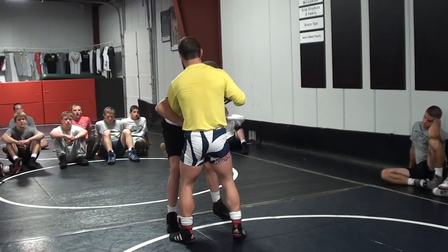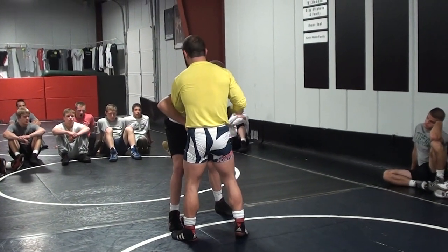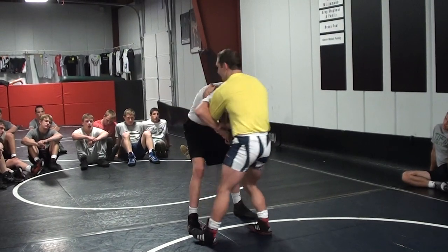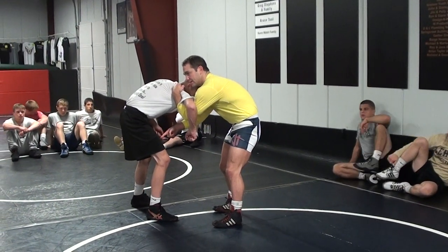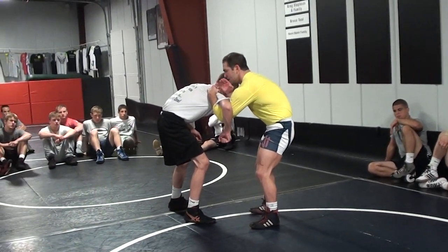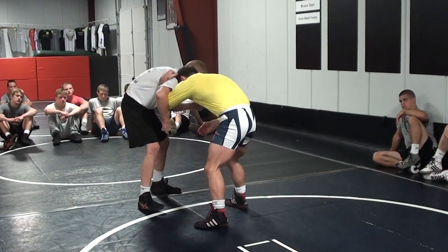We do a whole under hook session — this is just one move, one setup. Same principle: instead of me beating the collar tie, I'm beating the over hook. I've got to beat this arm if I want to get to this leg. One of the hardest positions in terms of energy expenditure is right here. This takes so much effort, but it's worth it.